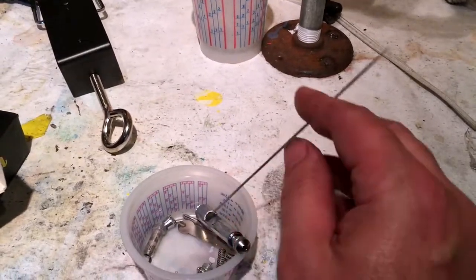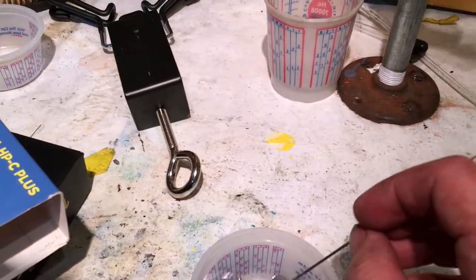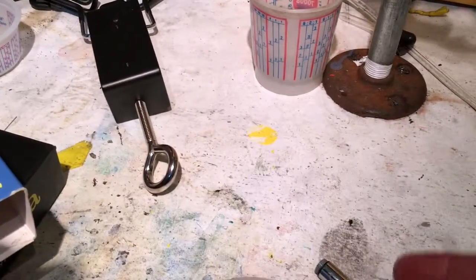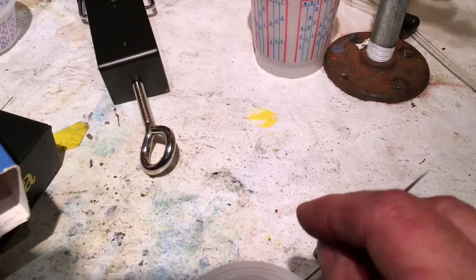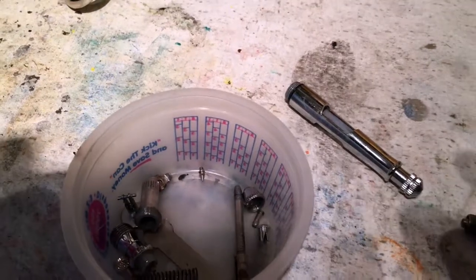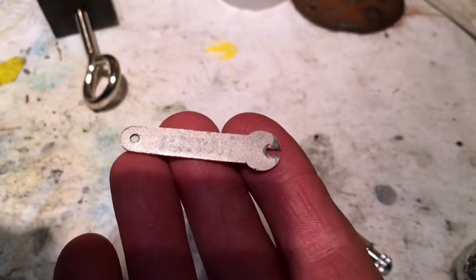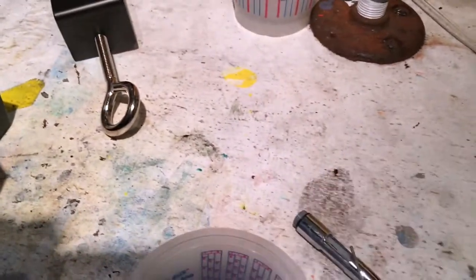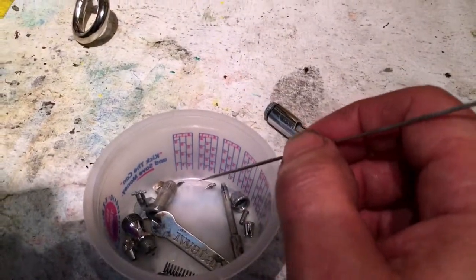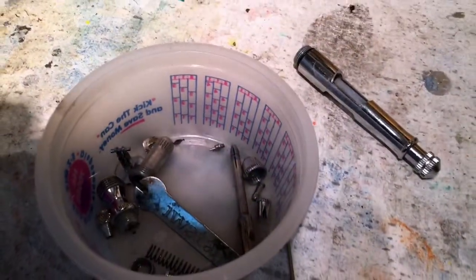That little air cap right there — man, be careful with that sucker. It is crazy expensive. You're going to freak out when you see it — it's so small. And they give you a spanner, which is technical terminology for a wrench. That spanner fits on there but it's about 20,000 times too big, so don't get crazy and tighten this thing. I've done it — it snaps it off. Then you've got to get it out and it's going to cost you about $45 for a new one. Ouch.